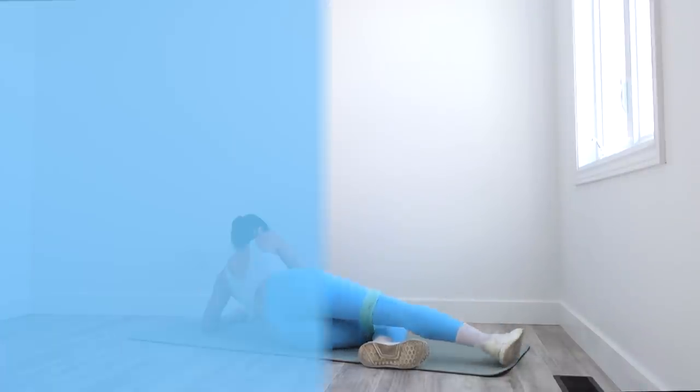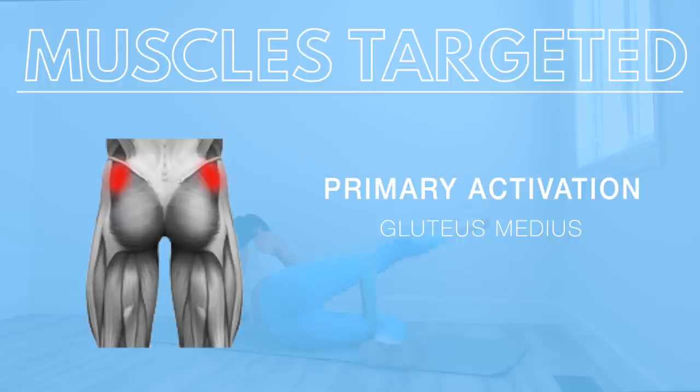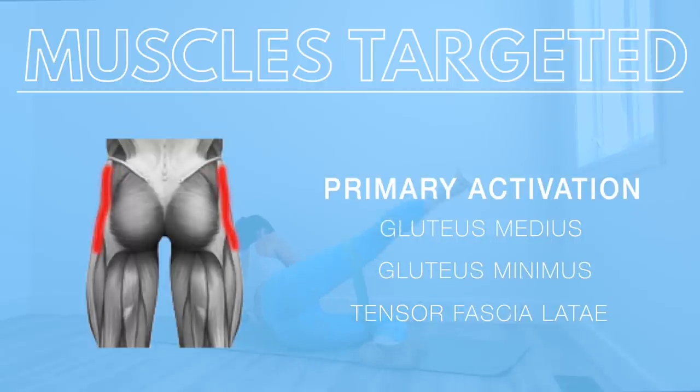This exercise primarily targets the gluteus medius, with activation in the gluteus minimus, and it also targets the TFL muscle.